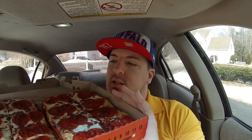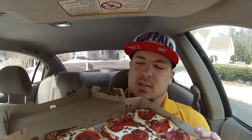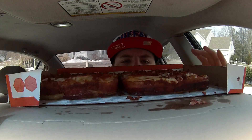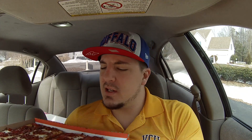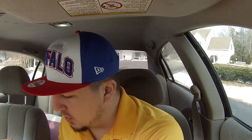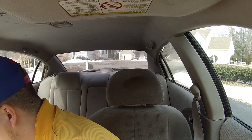Alright, so here is the pizza. Not only is it bacon-wrapped — can we see the bacon wrapping? Yes, yes. But it is also bacon-covered. They wrap it in bacon, and then they just cover it with more bacon.